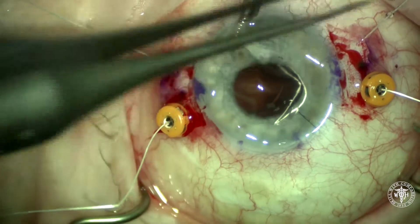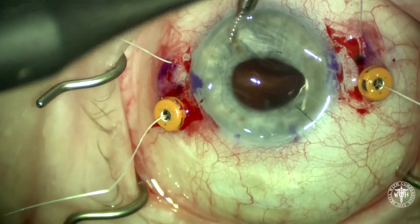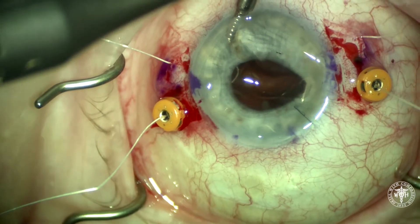Unfold, and then you can pull on your Gore-Tex suture and the implant will pretty much center itself in the eye.